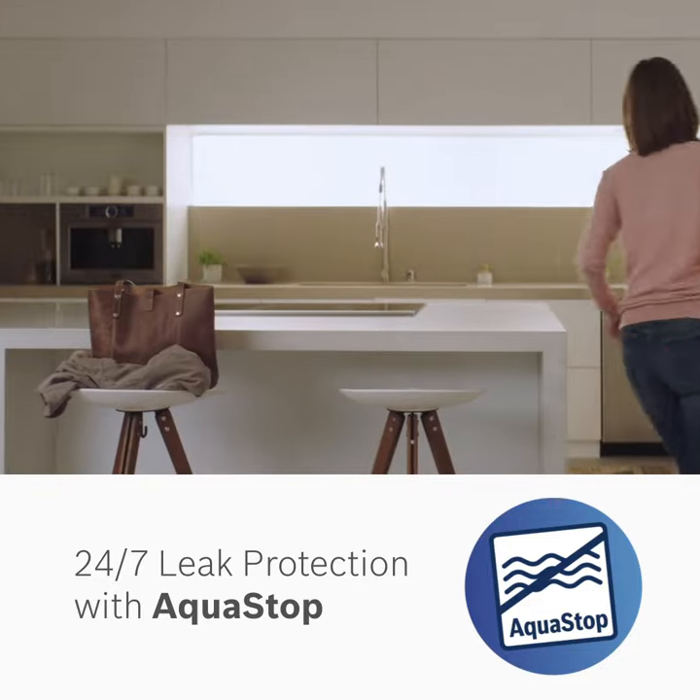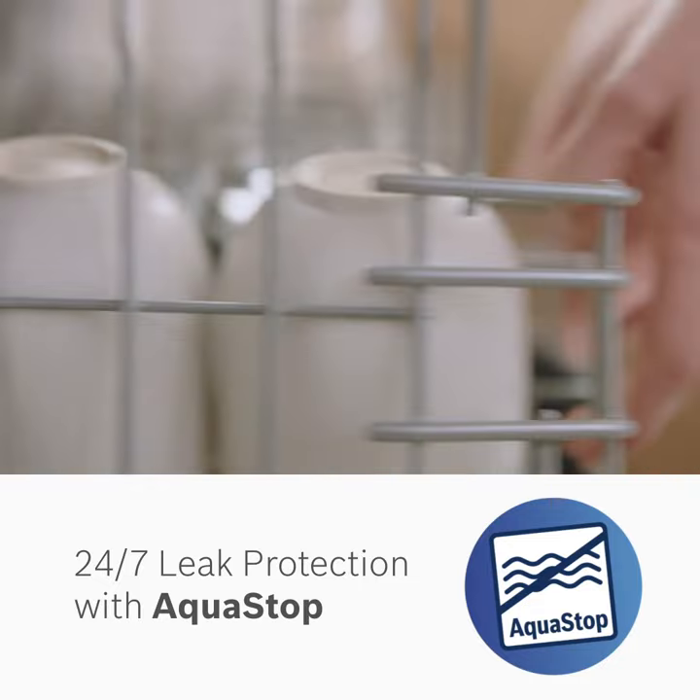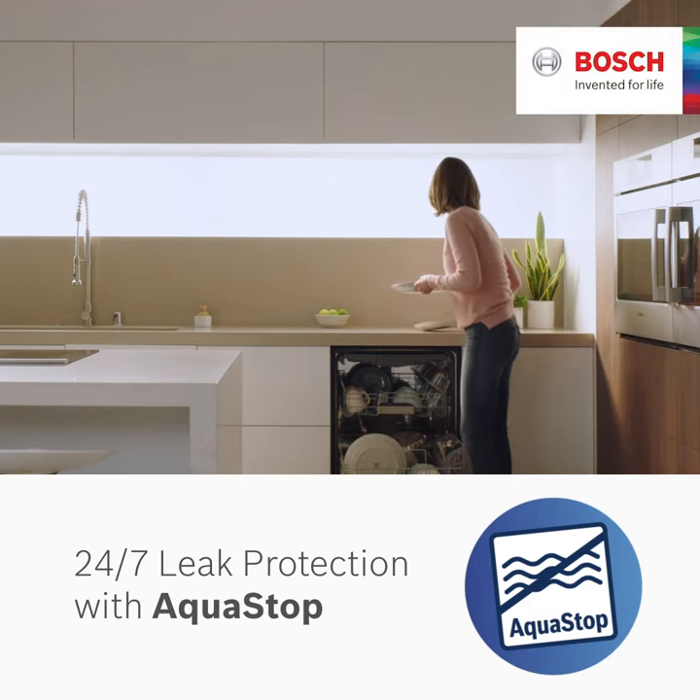So your floors stay beautifully dry, just like your dishes. Bosch. Invented for life.